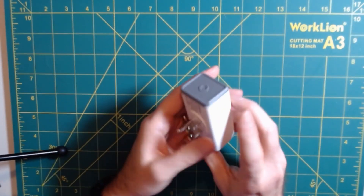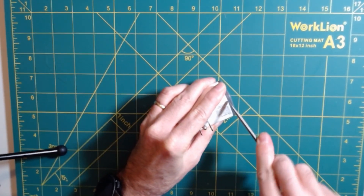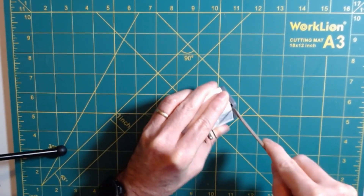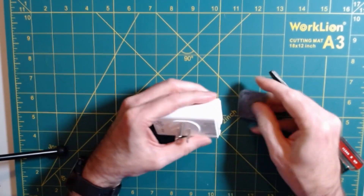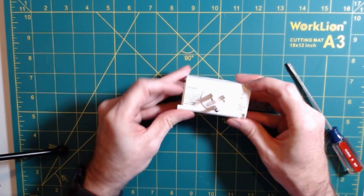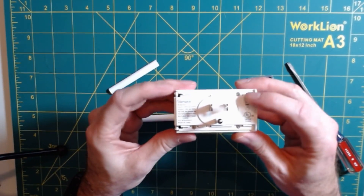The nice thing about Sonoff is there's no glue — it's like they basically made it so that you can take it apart and flash custom firmware. The only thing we need to do is gently snap off the end cover. Just be a little bit careful not to break the tabs on that. Once that's apart, these two little top pieces slide out.